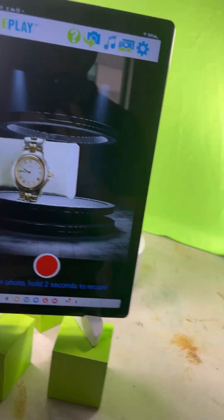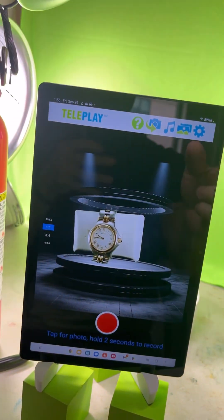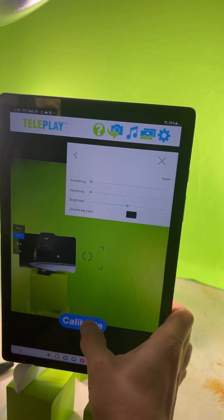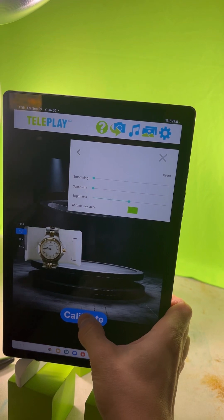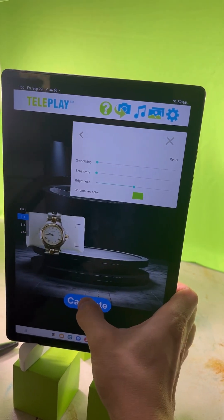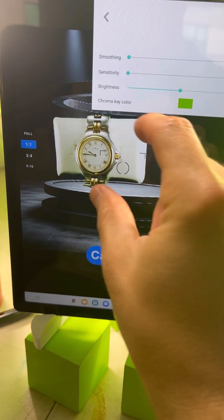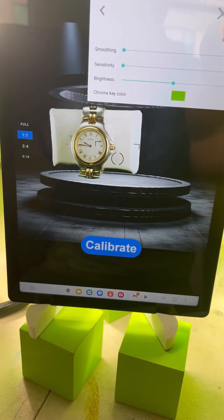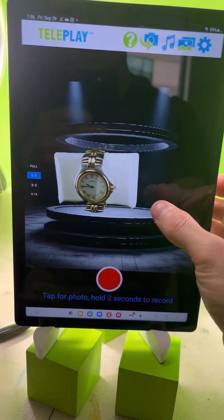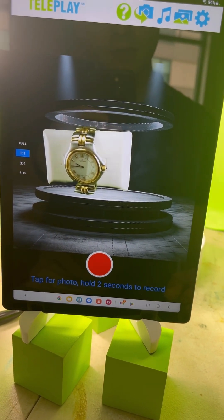Put the watch on top of the cubes. Then go to the gear icon, click on Green Screen, and click Calibrate. On Android I find it's better to press calibrate on a few random spots of the blanket while clicking calibrate multiple times. After about four clicks you'll get to a point where the product looks pretty good. Once you have the physical setup and lighting done, that's how you calibrate.